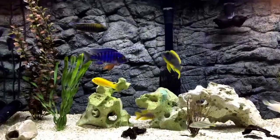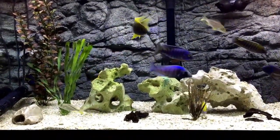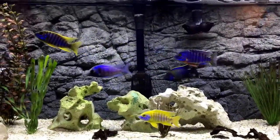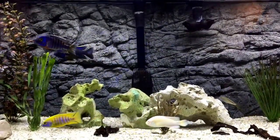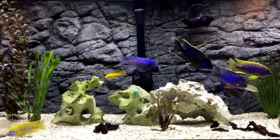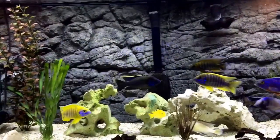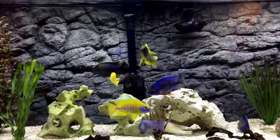I saw it on Jay Wilson's Instagram — they had a coupon code — so I ended up going with the crevice background for the 75-gallon. I didn't want to take up too much room inside the tank, so this is not as flat as the Rocky which I have in my 180-gallon. It's a little more three-dimensional, but it doesn't take up too much space, which is what I was looking for.